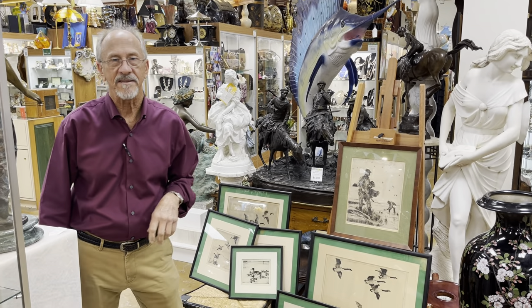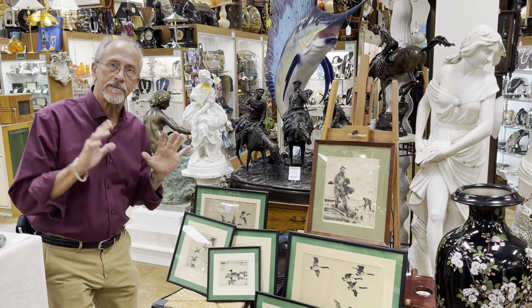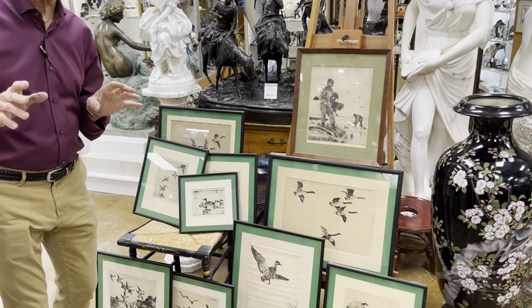Welcome back to Gannon's Antiques and Art. What we have here is brand spanking fresh to market — a nice grouping of Frank W. Benson etchings.